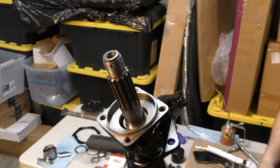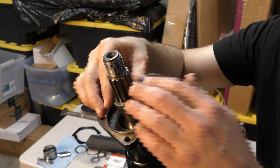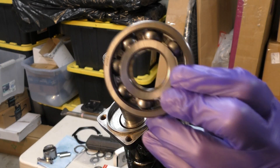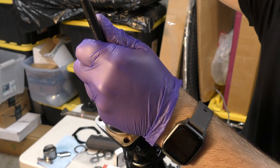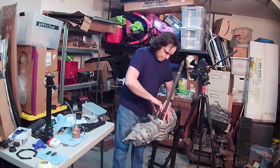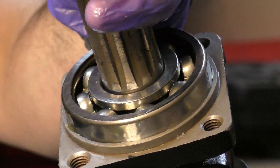Next, the internal spacer — make sure the beveled edge points inwards towards the transaxle. Then the wheel bearing goes down on the end of the axle, tapping it down carefully with a punch. The passenger side axle tube is done, and I repeat the same process on the left side.